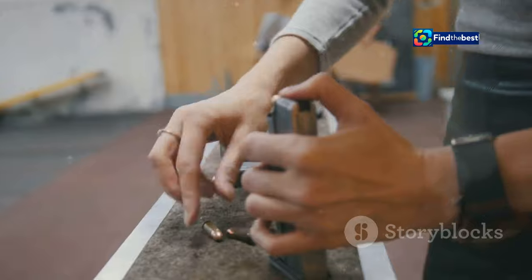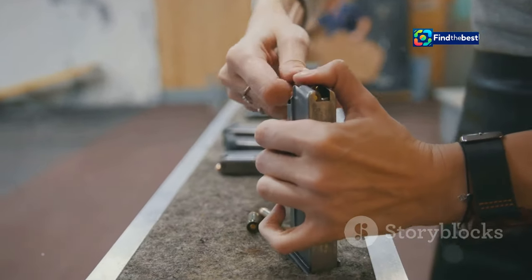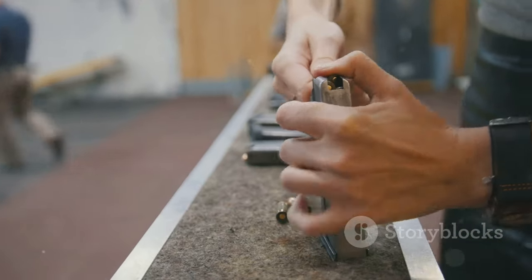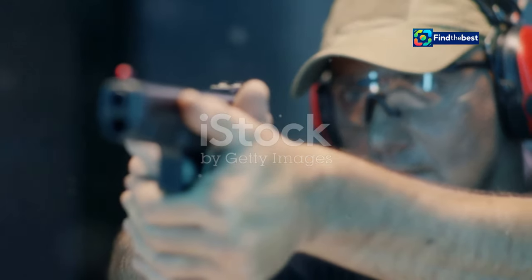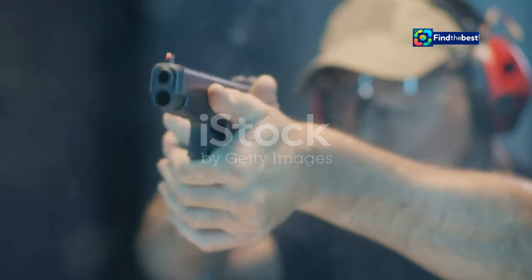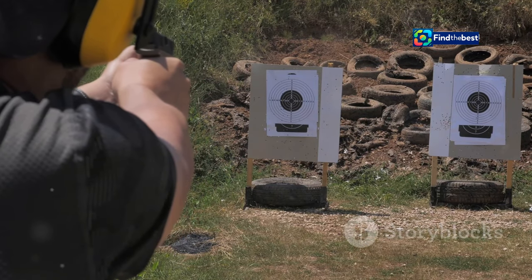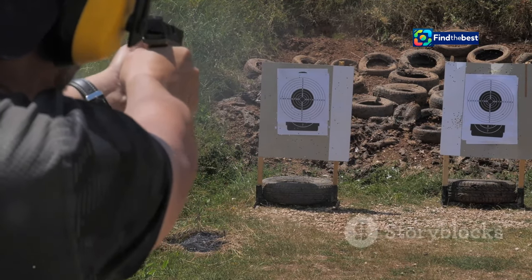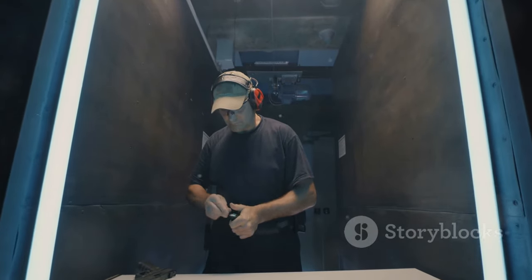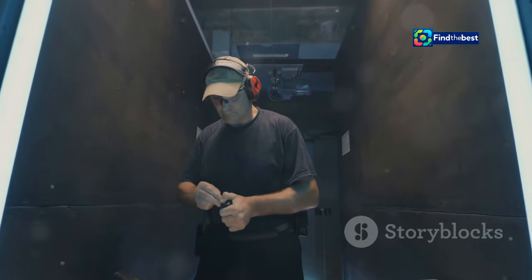In a self-defense scenario, the ability to reload quickly and efficiently can be the deciding factor in surviving a life-threatening encounter. While avoiding a confrontation is always the best course of action, being prepared for the worst is essential. Unlike combat or competition shooting, self-defense situations are often chaotic and unpredictable — you may only have one chance to reload, and the pressure will be immense.